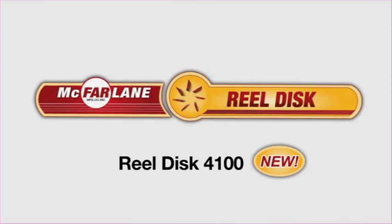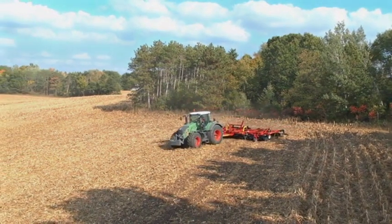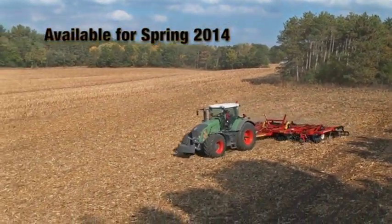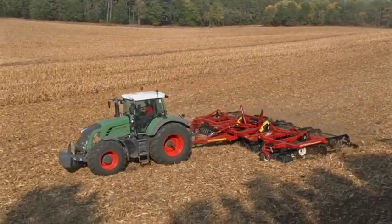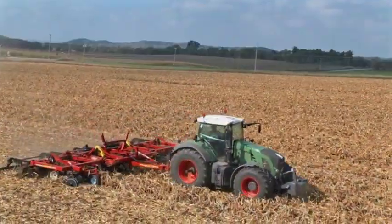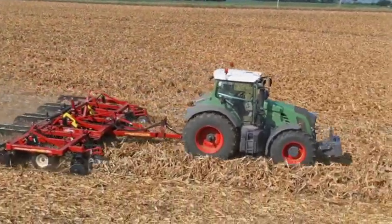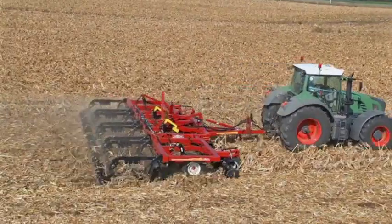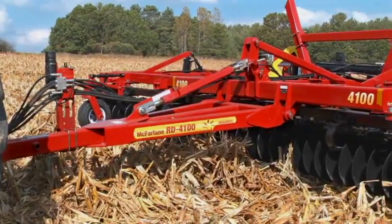McFarland's newest model RealDisc is here. It's the second generation of the popular model 4000 RealDisc, a vertical tillage seedbed conditioner first introduced in 2007. Since that first model headed to the field, McFarland's RealDisc has worked the fields of thousands of farms across North America and beyond. The new 4100 series RealDisc delivers further development and improvements, including those recommended by customers.